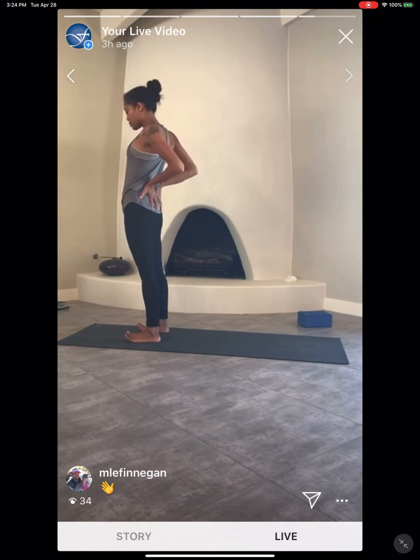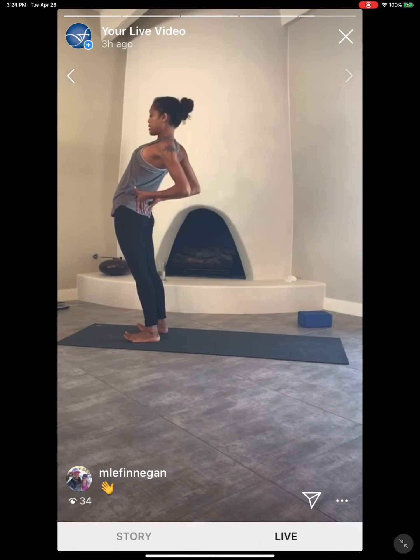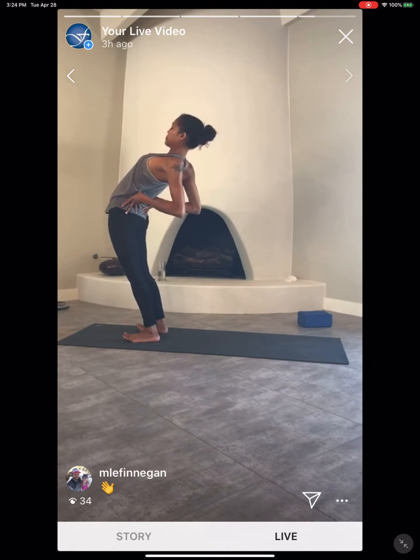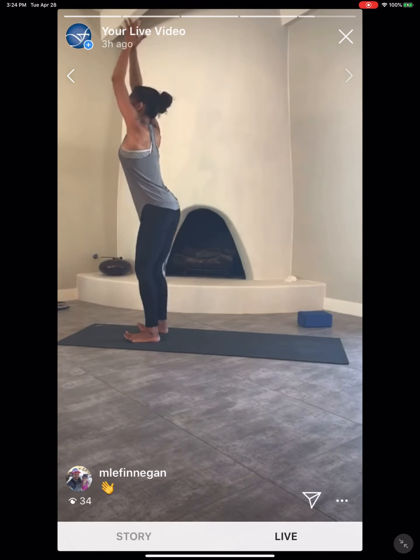Inhale as you lengthen, exhale — push the hips forward. Take the gaze up. Straighten through the legs. Engage the legs, engage the glutes. Belly's engaged, push the hips forward. Lift through the chest high. As you inhale, come back through center, arms up, reach up, stretch up. Belly button into the spine. Micro-bend into the knees. Forward fold.